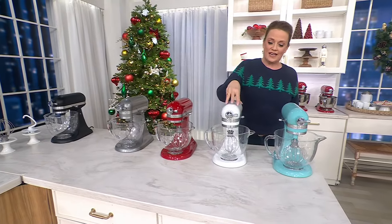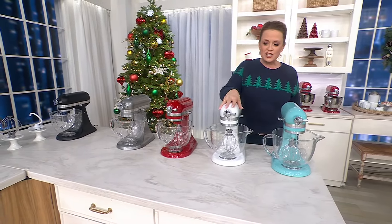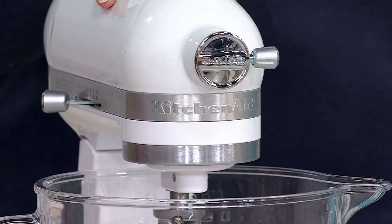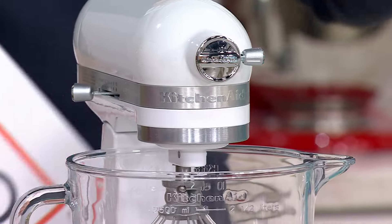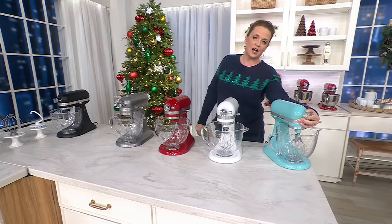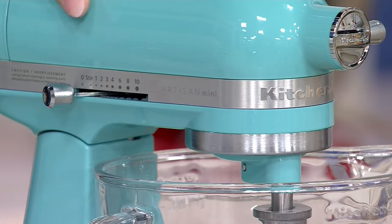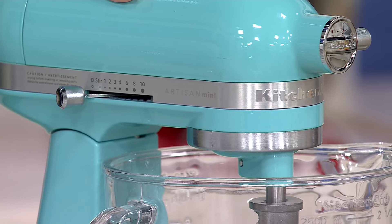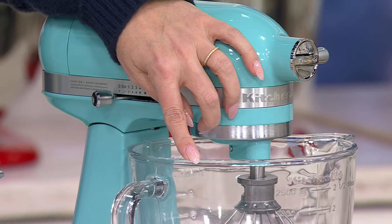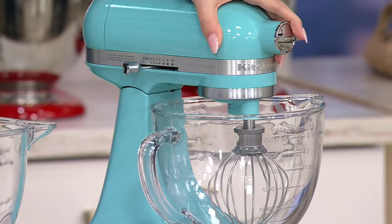Here is the white — a beautiful, glossy white with a nice sheen, available in both the glass bowl and the stainless steel choice. And here is Aqua Sky. The Aqua Sky in the Mini is an exclusive color to us right here at QVC, and it's only available in the glass bowl choice, which I predict will be a very popular one.